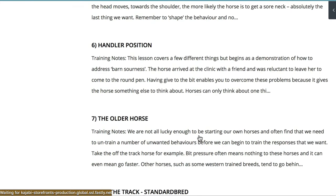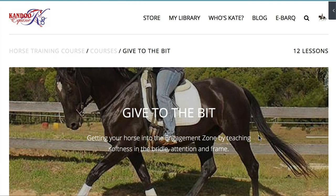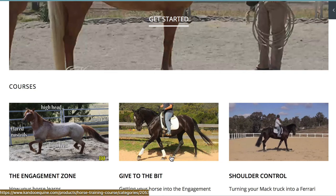You can see there are nine lessons there, and there's another page which takes you through to a summary and a discussion about various bits. So give to the bit is your second lesson after you've worked out how to get your horse into the engagement zone.